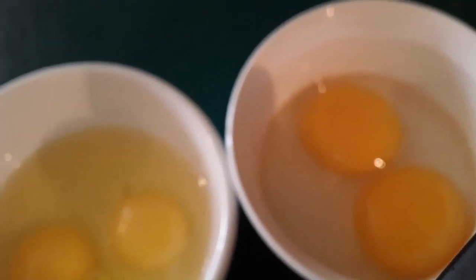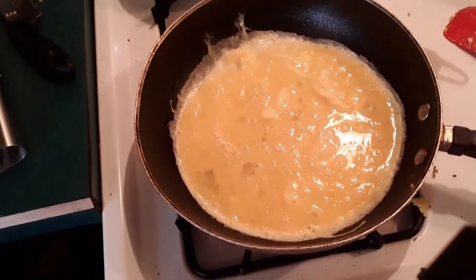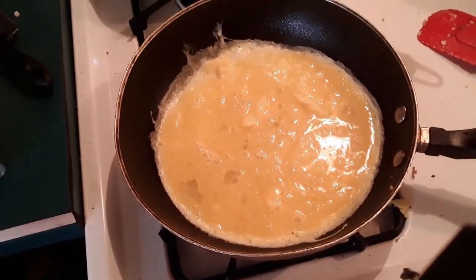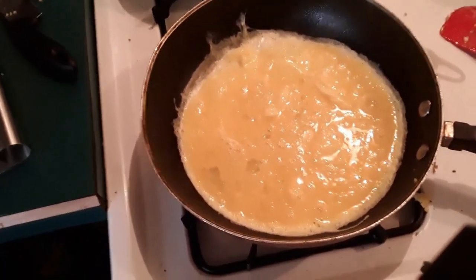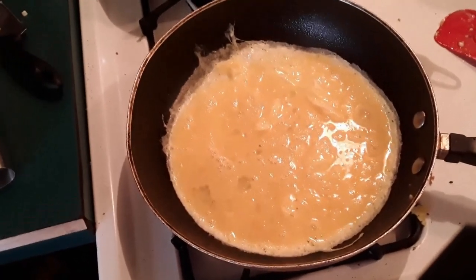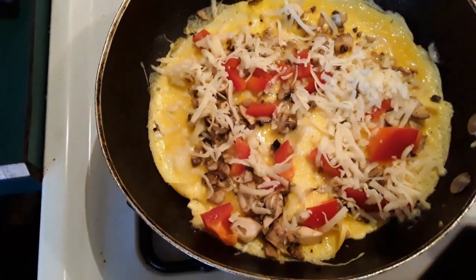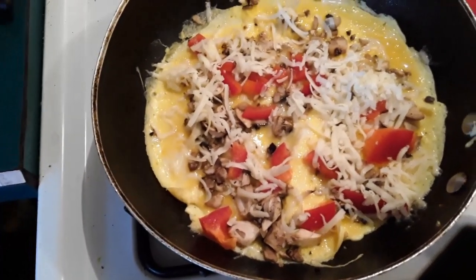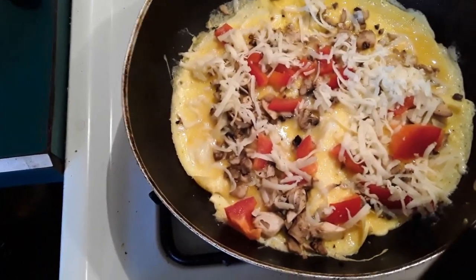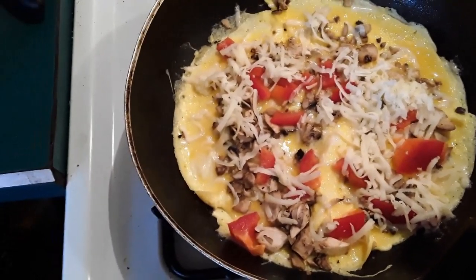We'll do a taste test and I'll tell you what it tastes like. That is our duck egg omelet starting to cook in the pan. We'll let it cook slowly and set up. We'll add our mushrooms, our cheese, and a little bit of the red pepper. That's your peppers and your mushroom pieces from the other night that we did not use. Put some pepper in here.